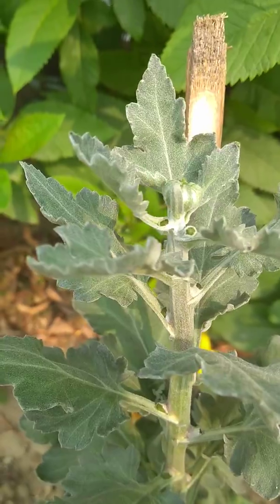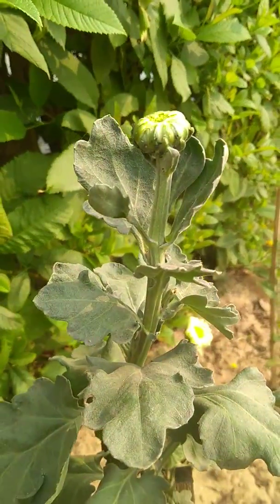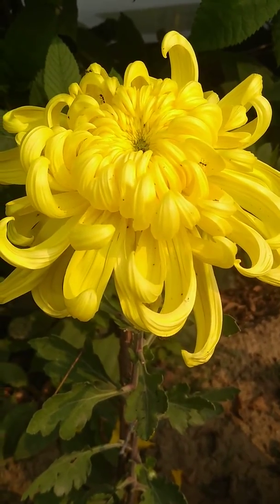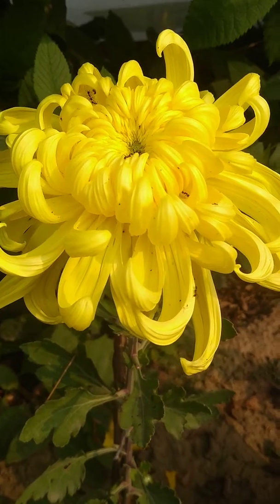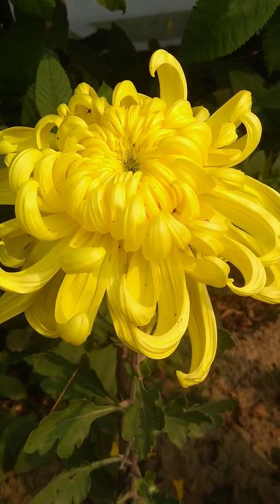Now this will, after five or six days, start looking like this, and after another five or six days, it will blossom like this. So happy chrysanthemum growing — goodbye and good luck. This is Shashi Sharma, Horticulture Consultant.